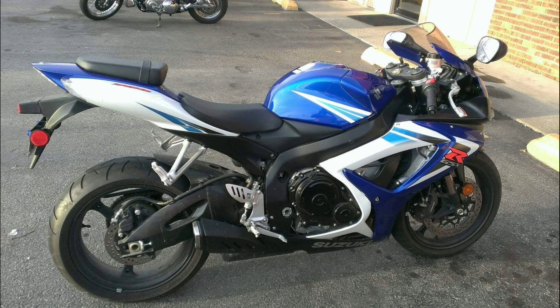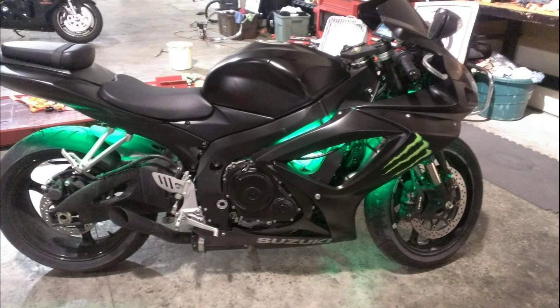Here's my old GSXR 750 — it had a beautiful paint job on it, but I can't leave stuff alone, so it had to go satin black, which is my all-time go-to paint color. I just love the way the satin lays down, and of course you can never go wrong with a good old Monster sticker.